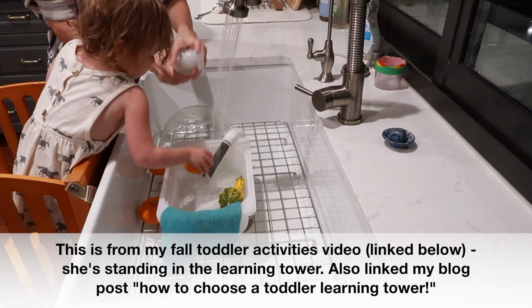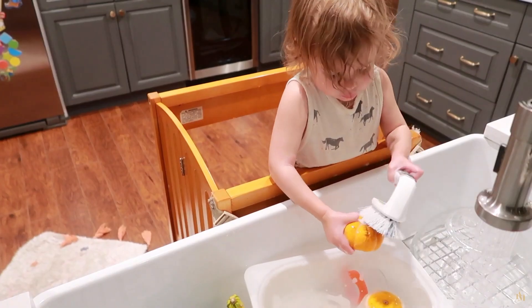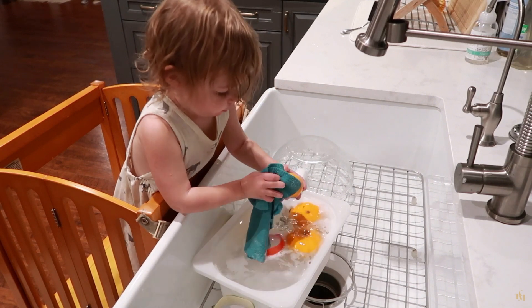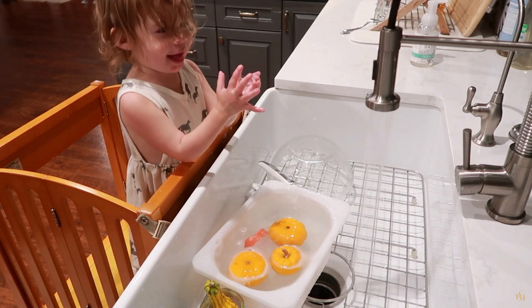We got a toddler learning tower at one year old and it was a game changer — she's very independent at our actual sink. In following a Montessori approach at home, I try not to use items we could just use the real home for, which is why we've never opened it. It's very beautiful and minimalist — definitely the best-looking play sink I've seen. But it felt like one more item to clean, since after each use you'd want to drain the water and take the faucet off or risk breaking it. I do think this type of item could be introduced earlier, and I hope Lovevery moves it out of this play kit in the future.